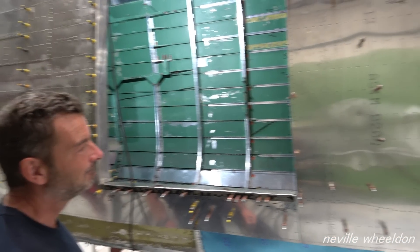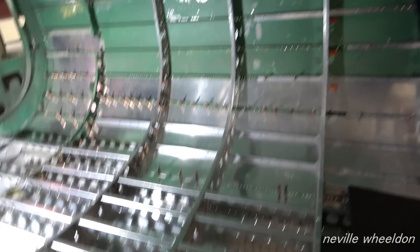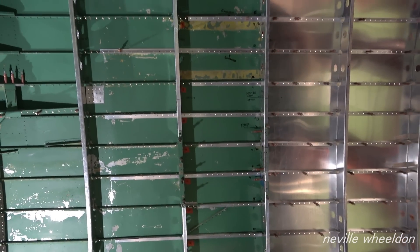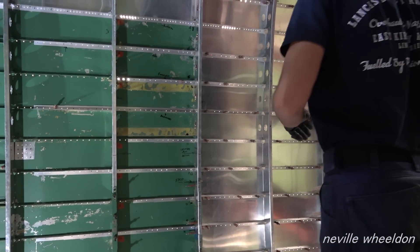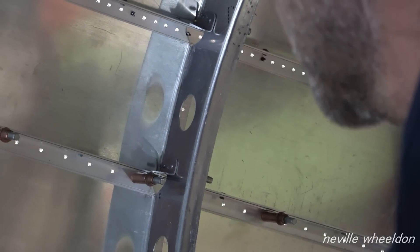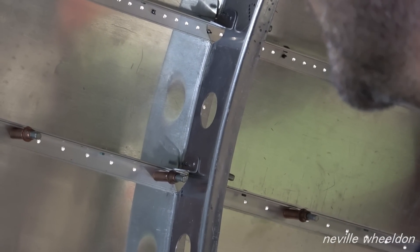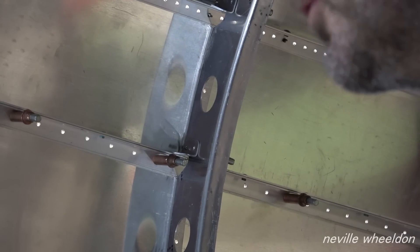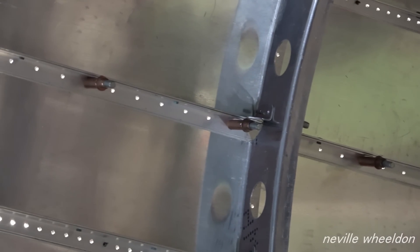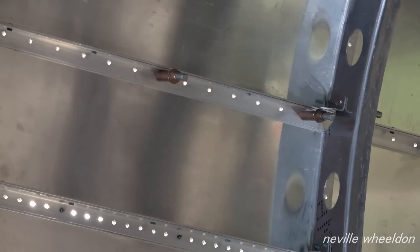We're not far away now. Once you've got them drilled and riveted — once all this skin comes off they'll still be a rigid structure with everything in place. Once the skins are painted it'll go straight back on.